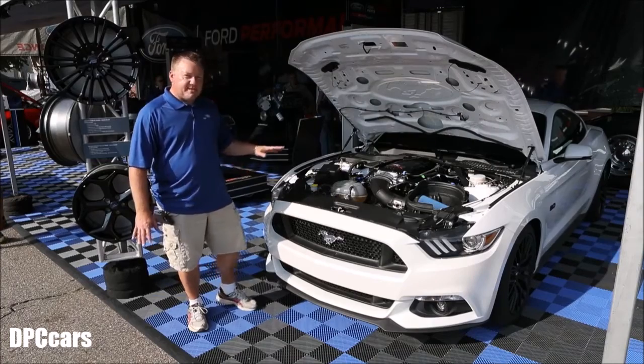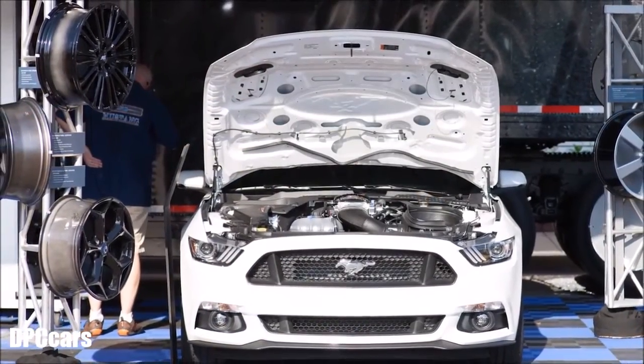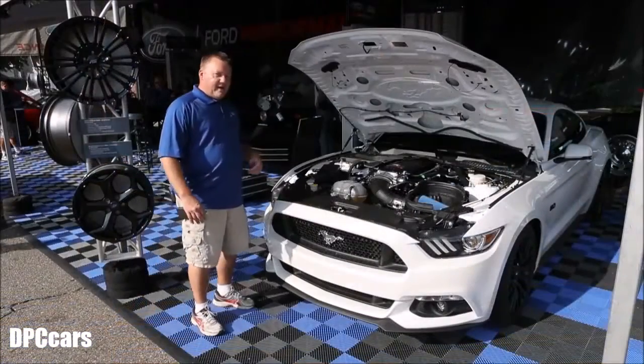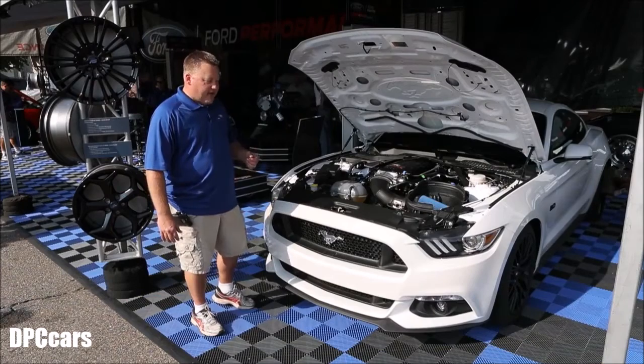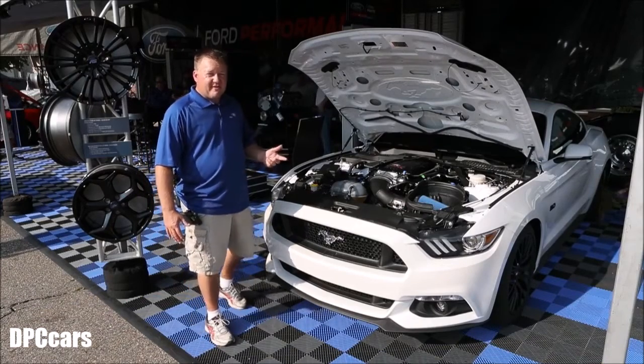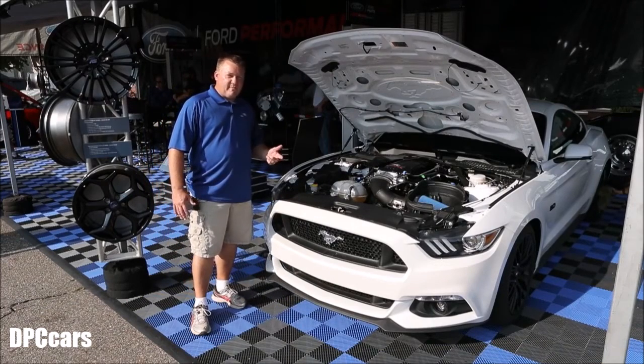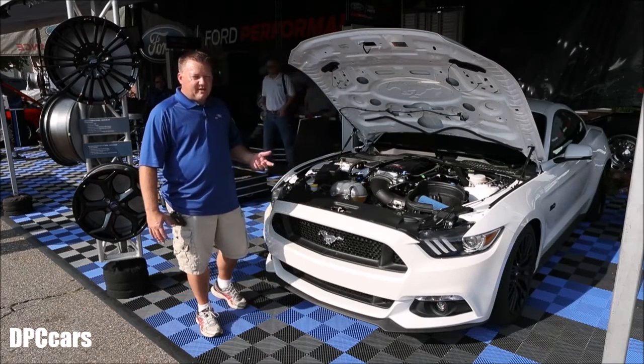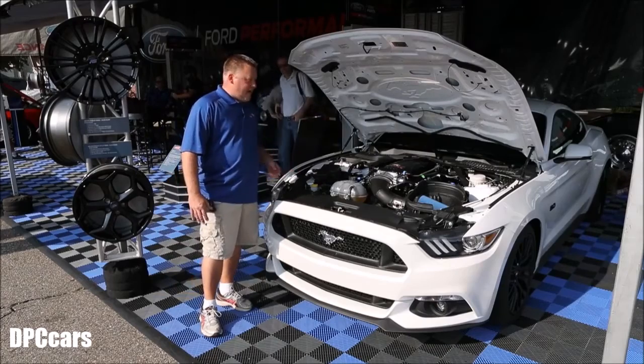As you can probably see, the stance is a little bit lower. We've got our FR3 track pack on here, so you lose about an inch of clearance and improve the handling significantly over stock. We have a 373 Torsen diff, just to give it a little bit better handling on the track and a little bit better acceleration from a stop, especially with that automatic.